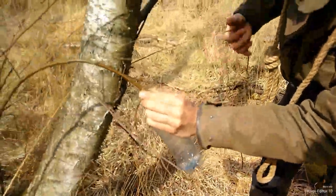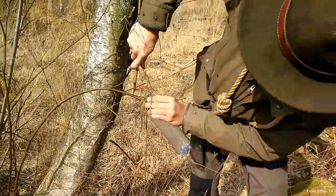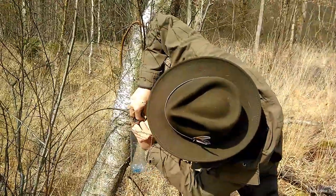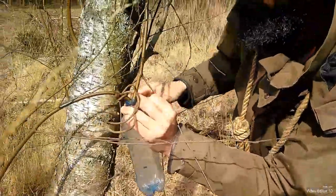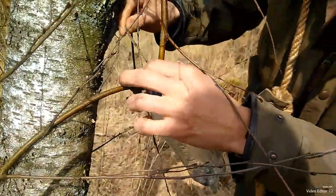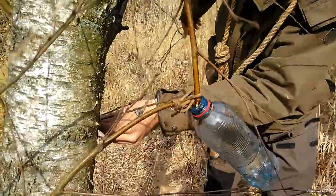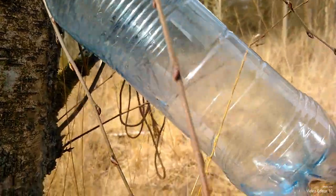In case you're wondering why that loop is there — we've got a second branch about here. This is just an option, you don't need to do that. Okay, then tie it off. So I've got the juice flow going on in the bottle — it's not really focusing well, but this is what we've got now.